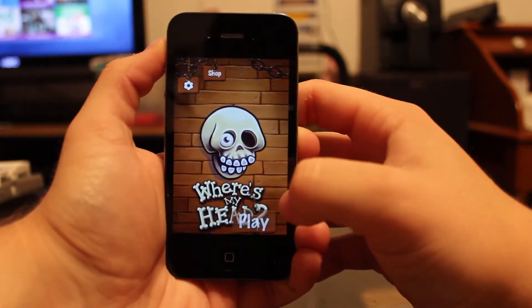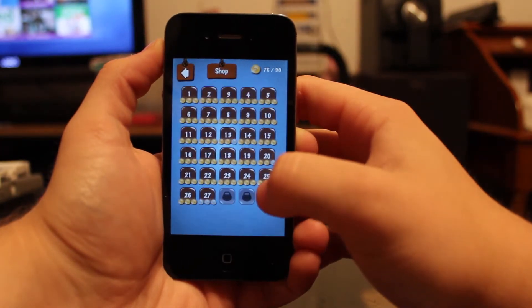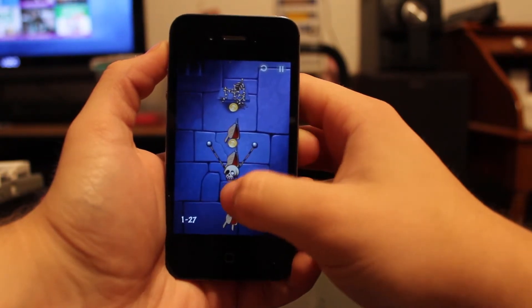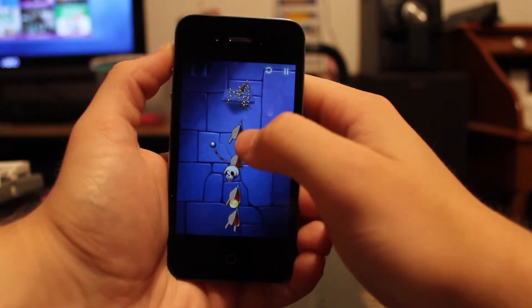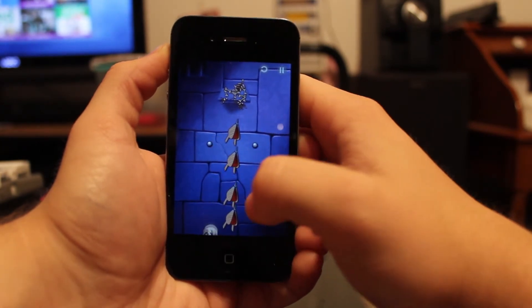What's up guys, today I'm here to review a very simple game called Where's My Head, free in the App Store. If you've ever played a game called Cut the Rope, it is just like that. Basically you're going to run through the courses trying to get as many stars as possible, or coins, whatever you'd like to call it, and complete the level. There are going to be obstacles holding you back from time to time, but you can get through those obstacles easily.